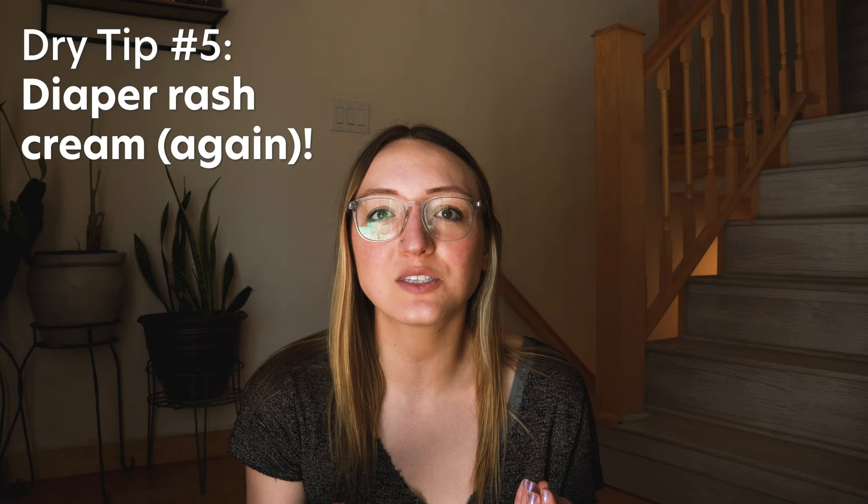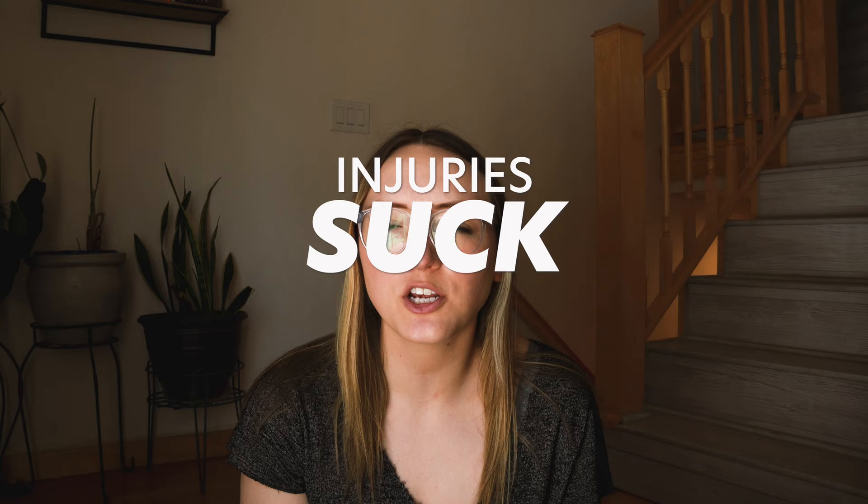Injuries are of course one of the most prevalent pieces of this category and can be, in my opinion, up there with chafing in their level of suck. They may even make me eat my words for calling chafing the suckiest, because injuries at best are incredibly inconvenient and at worst potentially hike or trip ending. Sustaining an injury from falling, freak accident, or overuse on the PCT was one of my biggest fears before I started backpacking. There are a few things you can implement to prevent injuries — like sunburns, I think prevention is the best approach.